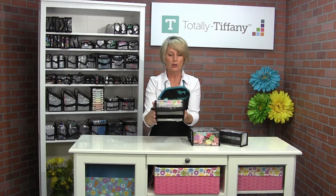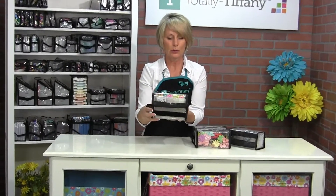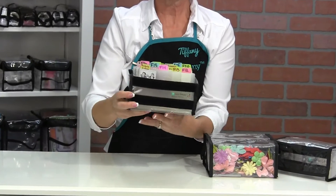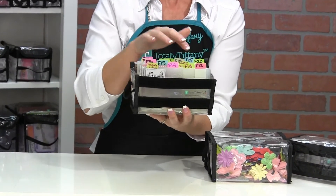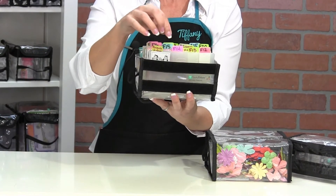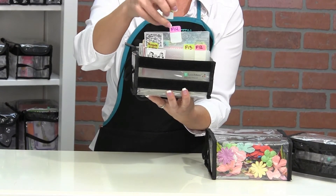Here's an example of Irene kind of popped up. I've got her loaded with 4x6 embossing folders, and I used the flap tabs to label the embossing folders — that makes a little tab as well, so you can label them with a catalog number or with what's on them.